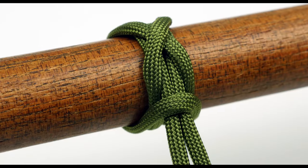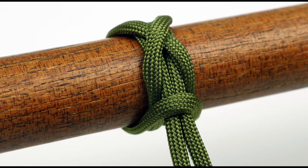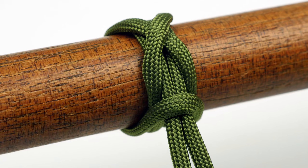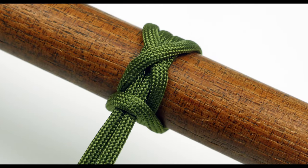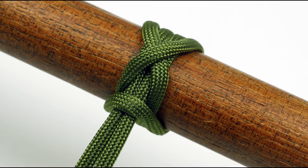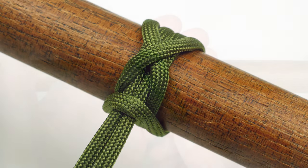Hi guys, Mark here, thank you for joining me. This video is going to cover the criss-cross hitch. The hitch is used to attach your cord onto various objects, such as rails, rings, buckles, and as such, it is mostly used to start projects off.